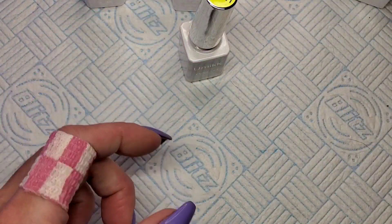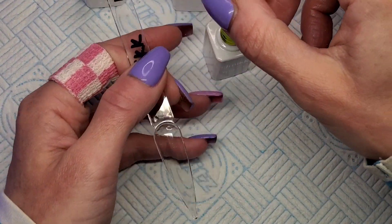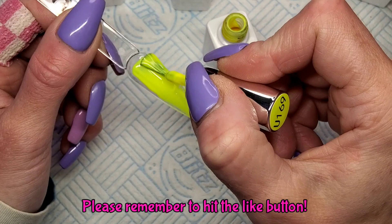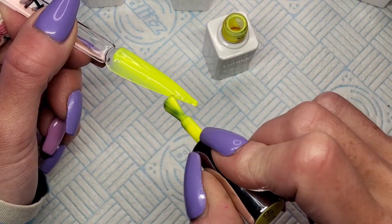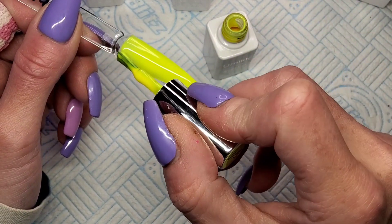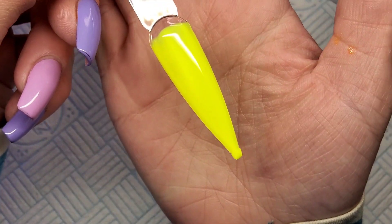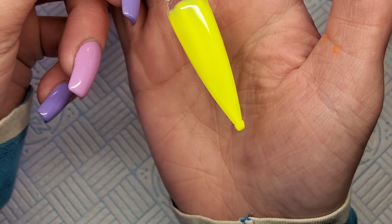Right, last one — yellow. Yellows are normally sheer, aren't they, neon yellows. Come on little yellow, don't wreck the set. Oh my gosh, look at that color! And these are really thin coats as well — I'm not even slapping it on like I normally do. Wow, I'm impressed, guys!